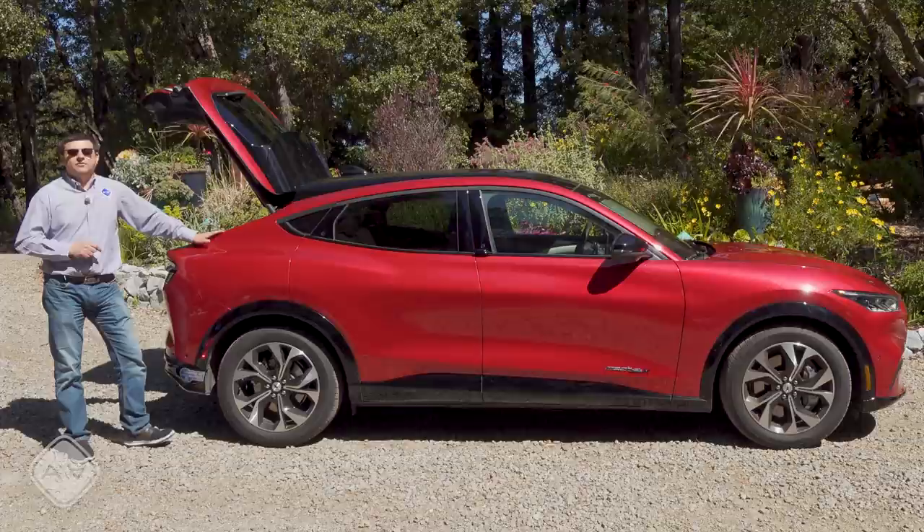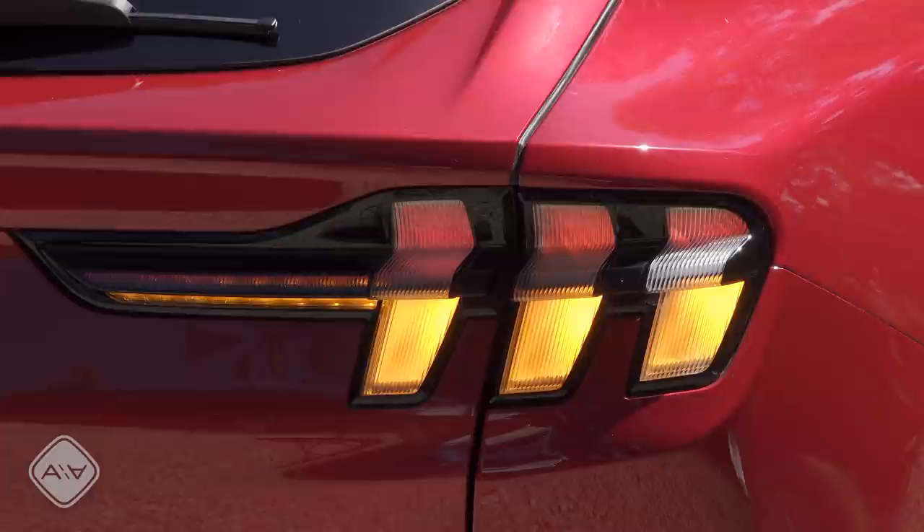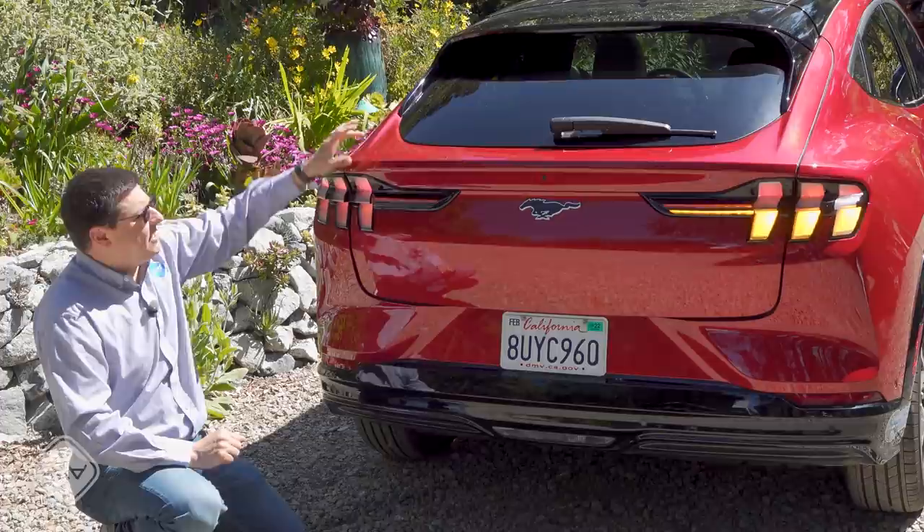The rear of the Mach-E is perhaps the most Mustang-styled. We have full LED taillight modules with amber turn signals — the lower portion stays red until the turn signals activate, at which point we get a progressive turn signal. We have the backup light right in the middle. Most of the rear is hatched, and there's a tiny bit of faux trunk just behind that glass.